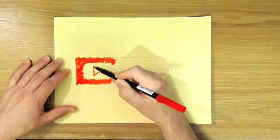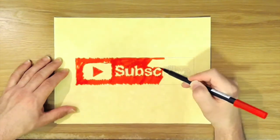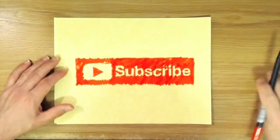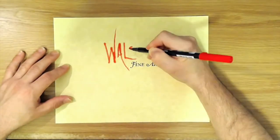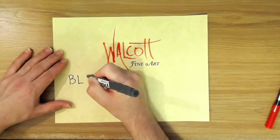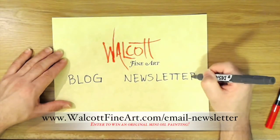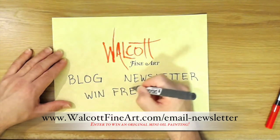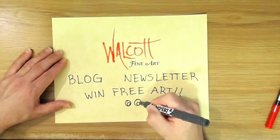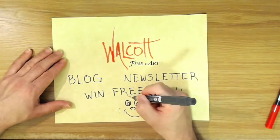Thanks so much for watching. Go ahead and click on that subscribe button so you won't miss the next video, and why not spread the joy — be sure to share my videos on your favorite social media. Don't forget to head on over to my website walcottfineart.com where you can see my art, read my blog, or join my newsletter list and win free art. Every month I'll choose a lucky winner from my email list and that person will receive a mini original oil painting. There's a chance to win every month, so be sure to sign up today. See you next time.